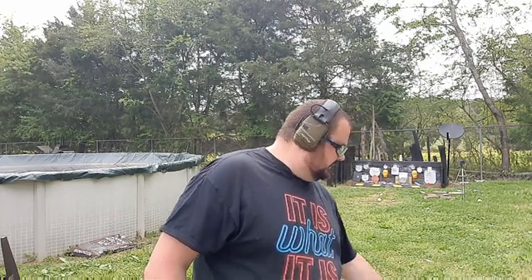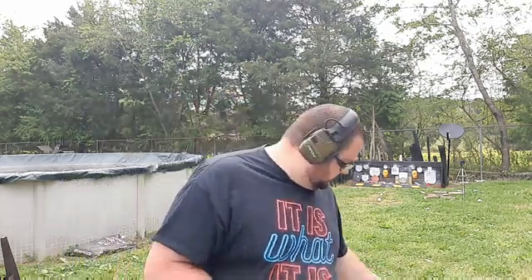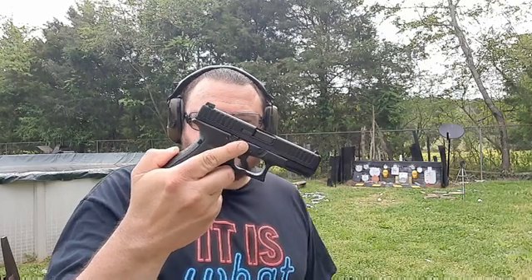Now, if the 9mm didn't make it through, I seriously doubt .22LR will. But what we've got is my Glock 44 chambered in .22LR loaded with CCI Mini-Mags. That being said, we're just going to test one of those out and see if it puts a hole in it. If it stopped a 9mm, this shouldn't go through — but who knows. These are the 36 grain, about 1,260 feet per second, copper plated hollow point mini mags. So here we go.